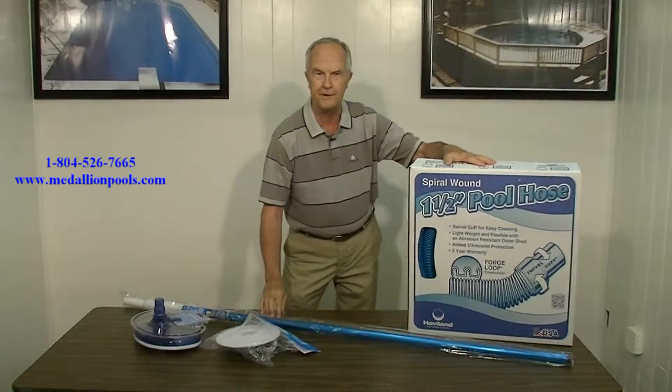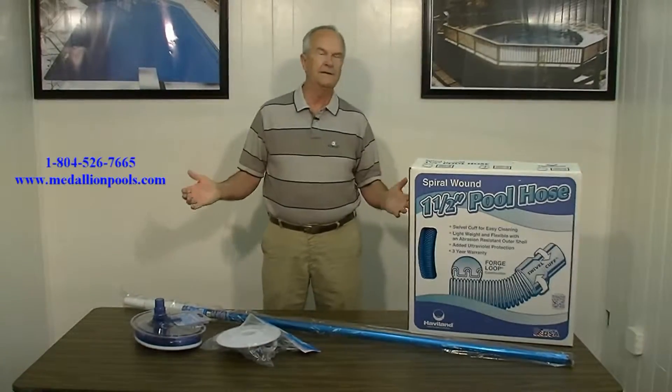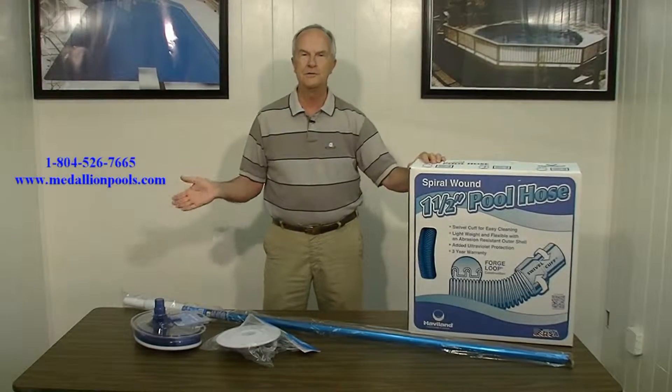You fill the hose with water. There must be a better way, but every time you look at automatic pool cleaners, they cost too much money.